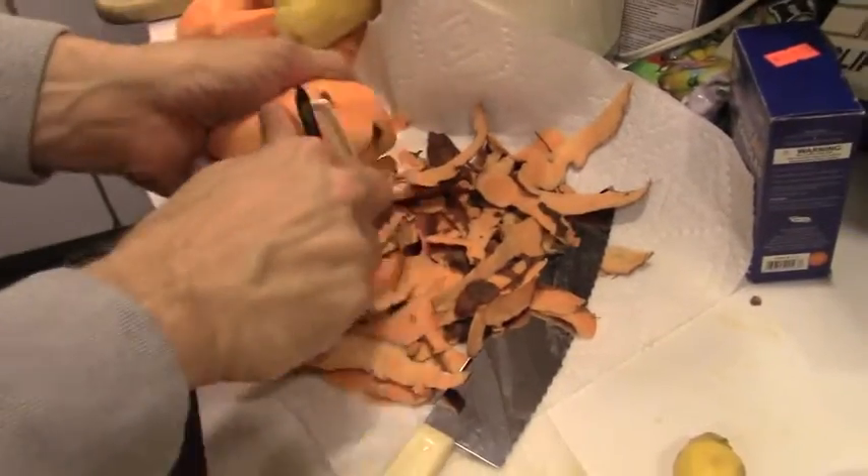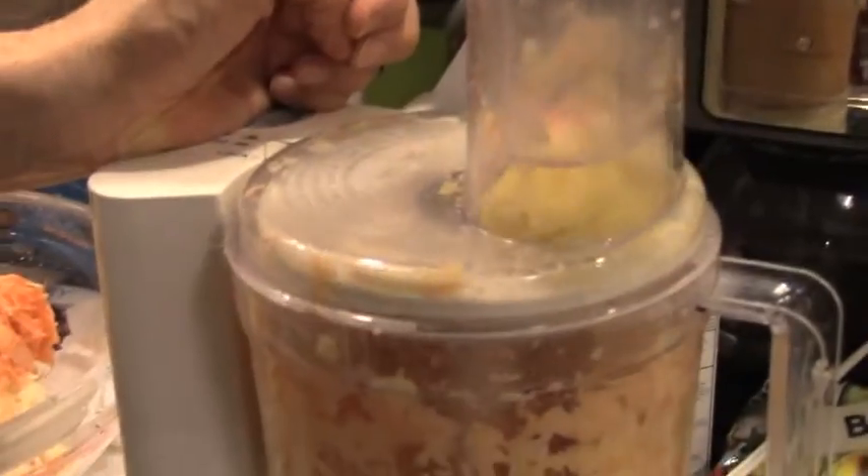The first thing you want to do is peel your potatoes and sweet potatoes. After all of the potatoes are peeled, we chop them up. Then we use the food processor to shred the onion and potatoes. We pour it into a big bowl and soak out all of the moisture with a towel.